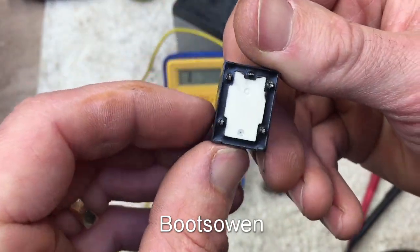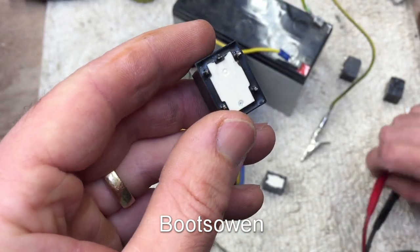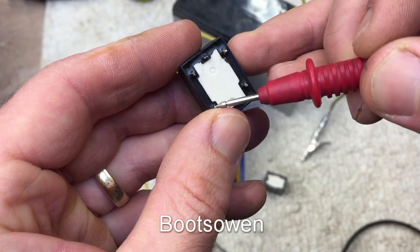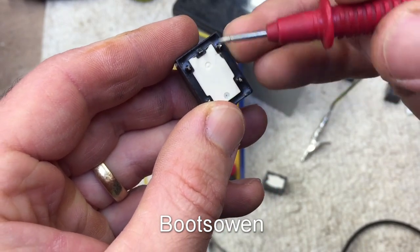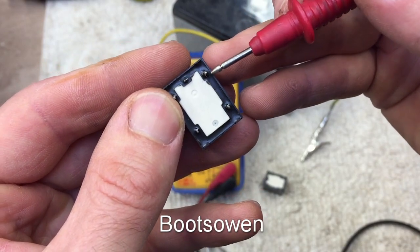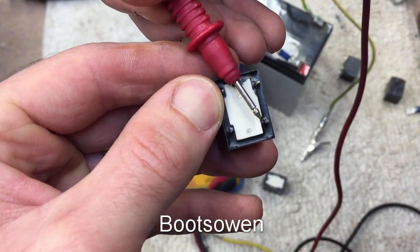Looking on the back of it here, you've got five terminals. Normally it's in the closed position, so this one is joined to this one — they're normally closed. But then whenever 12 volts is applied from here to here, the switch jumps and goes from this to this.